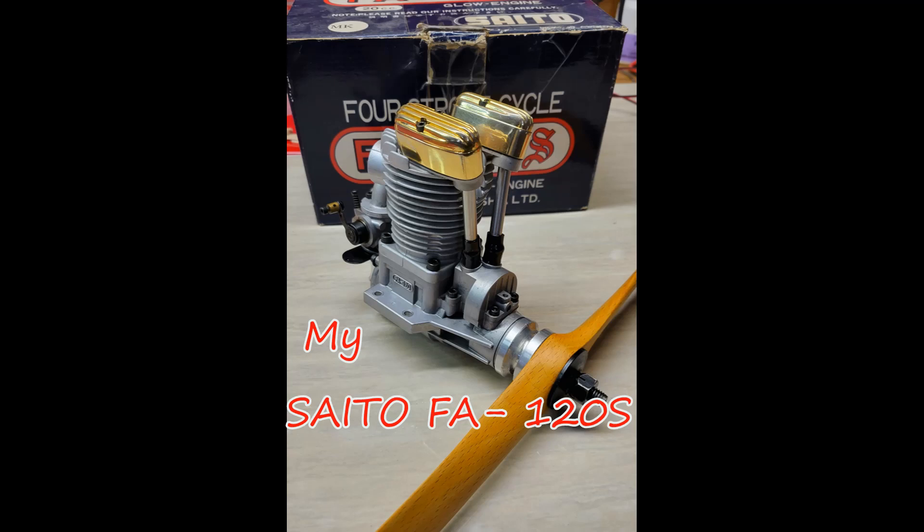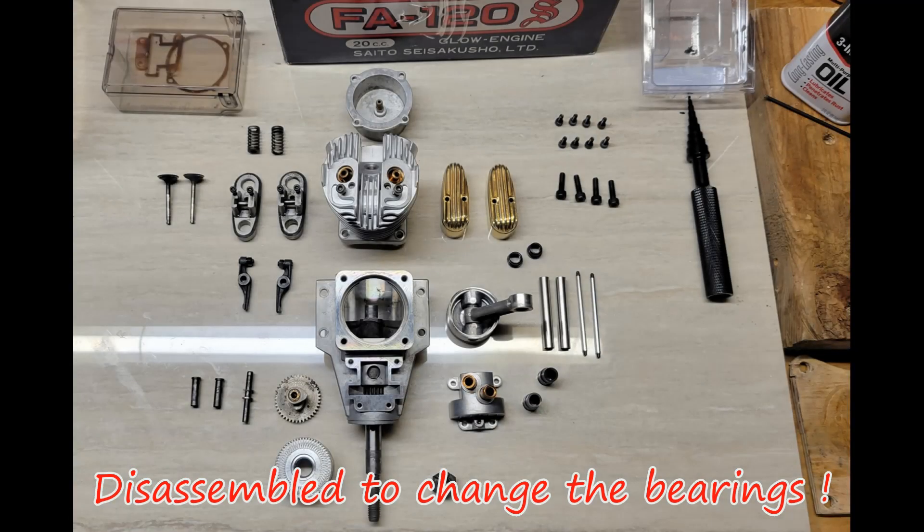Here is my SATA 120S glow engine. I have decided to change the bearings, so I disassembled the engine, cleaned it, changed the bearings, and put it back together. This is a video of the first run after assembly.